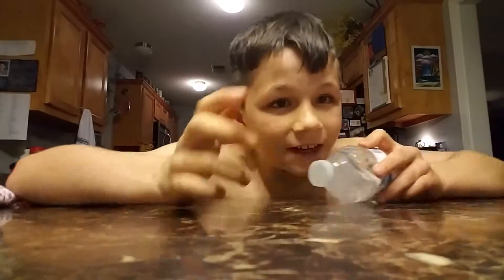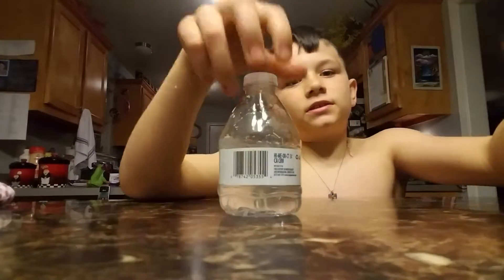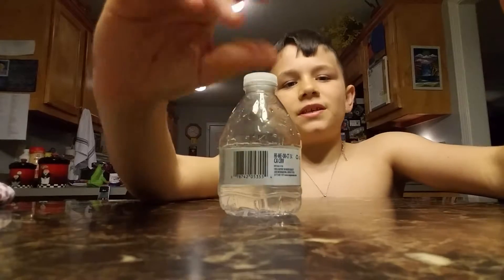I hope the lighting is good for you guys. The camera view is like — I can see what the camera is right now because it's focused like this and it's looking at me.